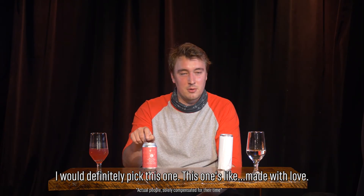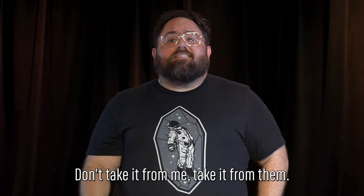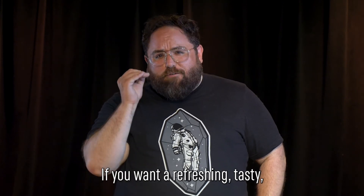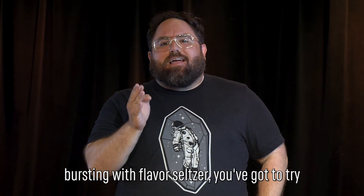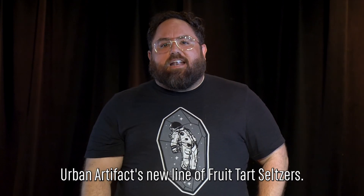This one's like made with love. Don't take it from me — take it from them. If you want a refreshing, tasty, bursting with flavor seltzer, you've got to try Urban Artifact's new line of fruit tart seltzers.